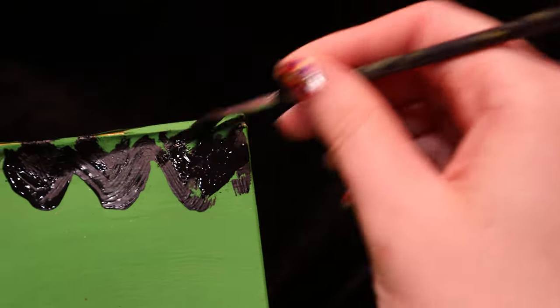Keep going until you get the hair to where you like it, or if you want to add some more. Now the paper comes into play.